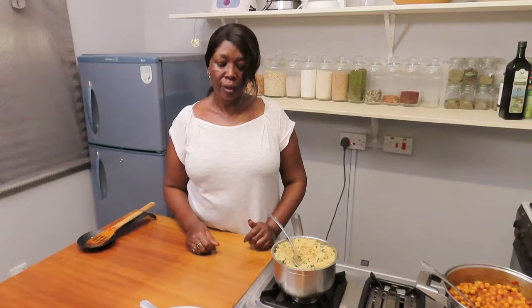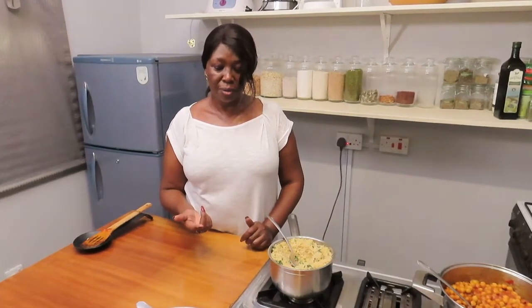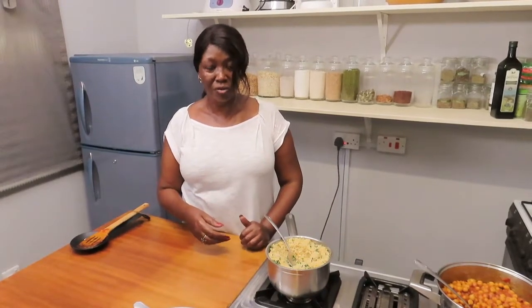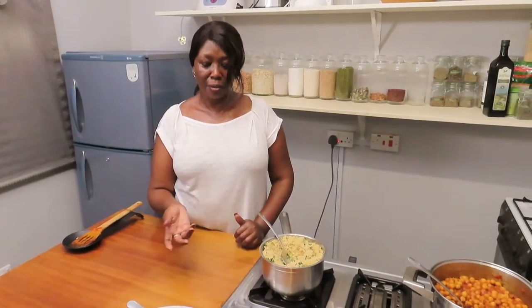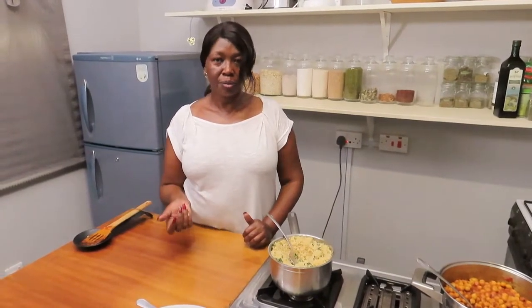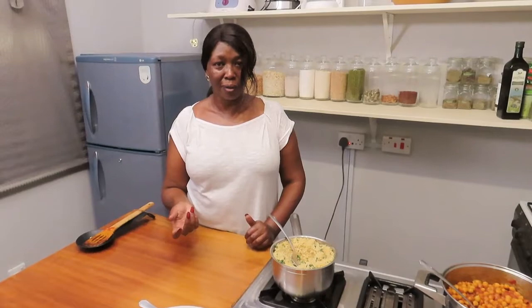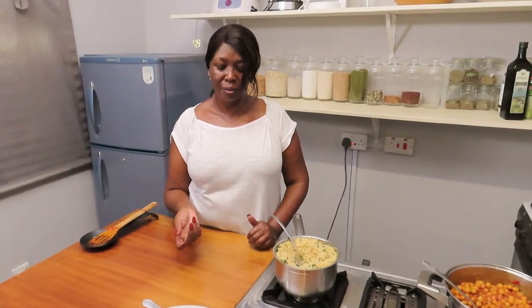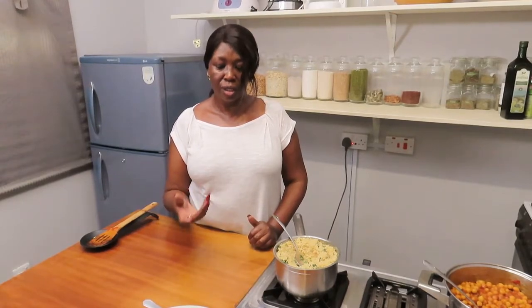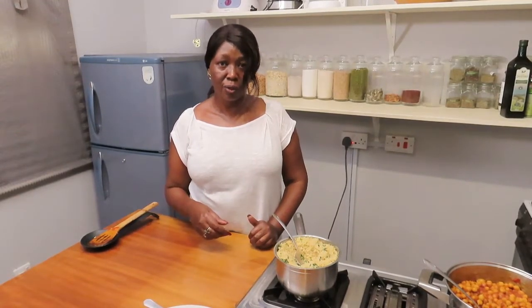Try to cook something — follow the instructions we've given you today to come up with this meal. Post it on our Be Healthwise page and share it with us so we can see what you have done.